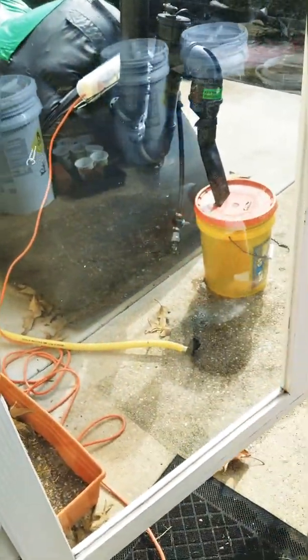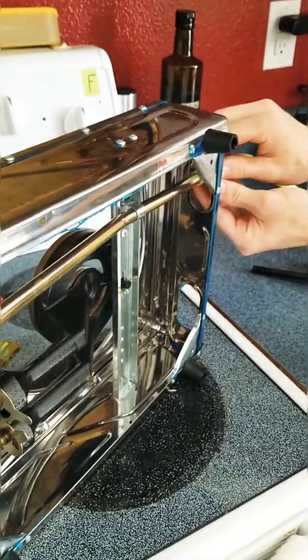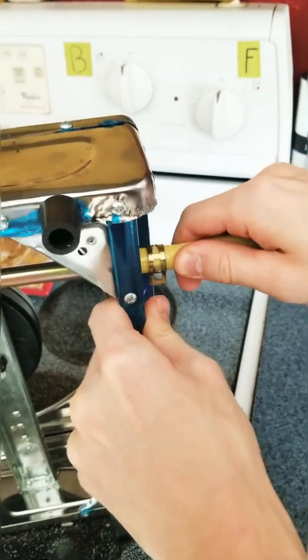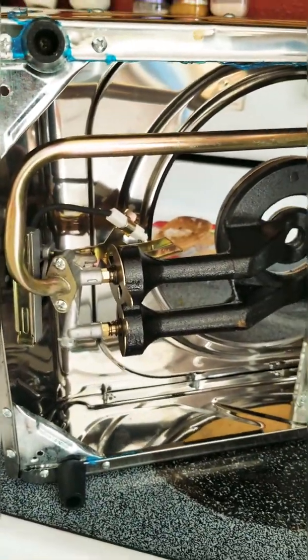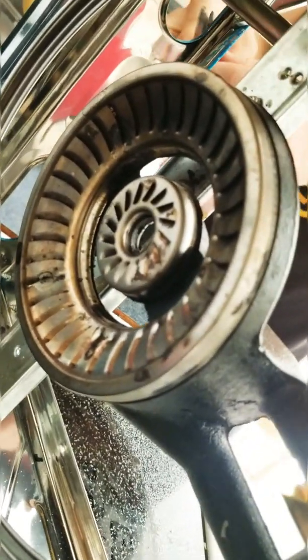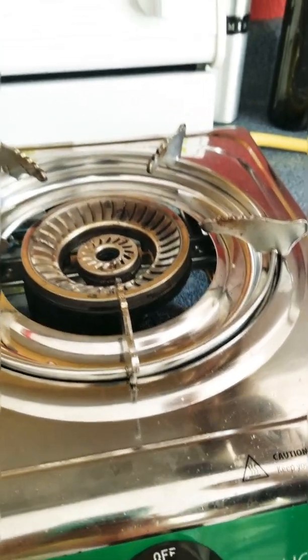If it's still sputtering, that means there's water all the way inside the tube, so you want to take it out of the stove and blow the water out. Now we're going to test it to see if it's still sputtering. Before you turn it on, make sure the connection is really tight so no gas escapes — you don't want to burn your house. This is what the bottom of the stove looks like; we've been using it so much there's staining but it doesn't affect how it works.